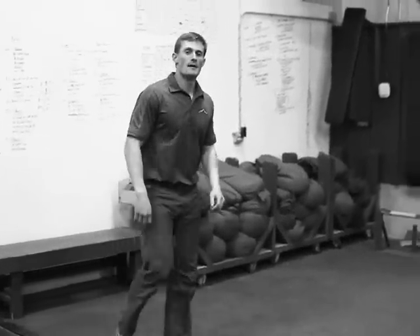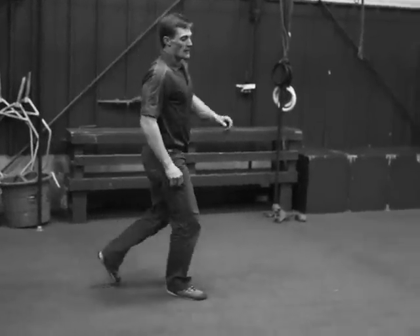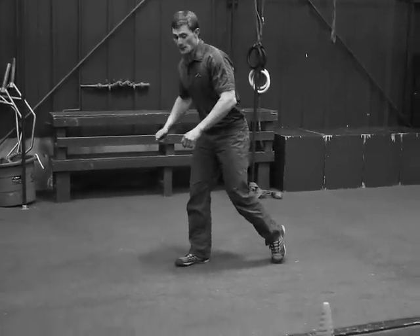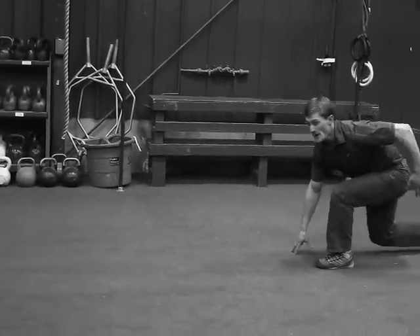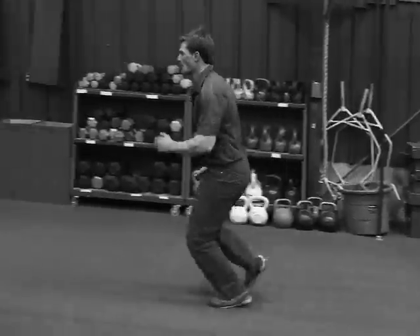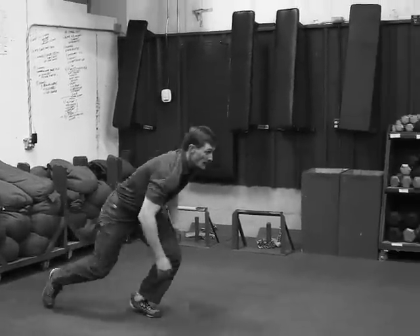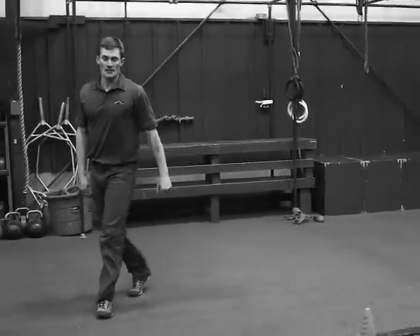That's one rep. Key coaching points here: when you're coming up to the turn, in the air you want to turn your shoulders and get your body pointed in the direction that you're turning. Touch the line, low hips, and explode out of the turn. Low hips and a big explosive movement out of the turn — and that's the Suicide Sprint.